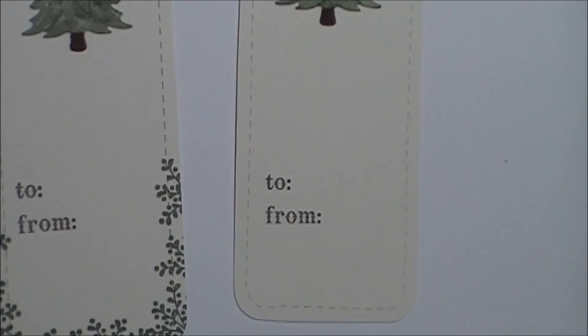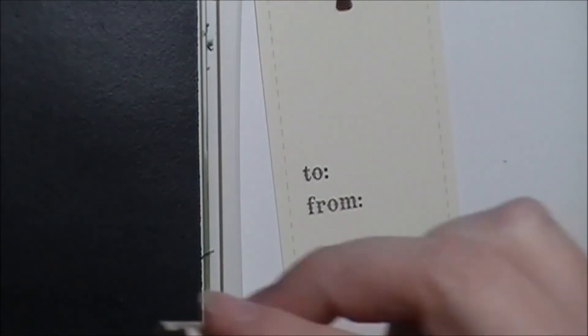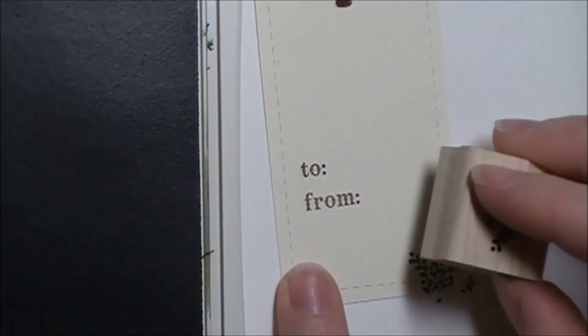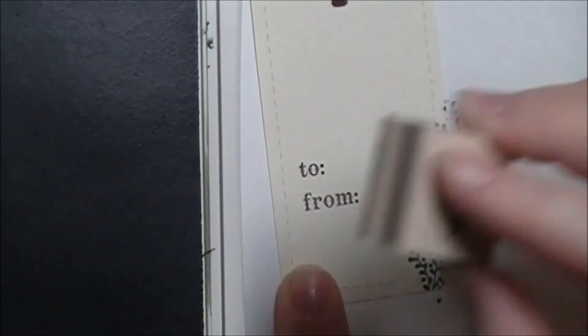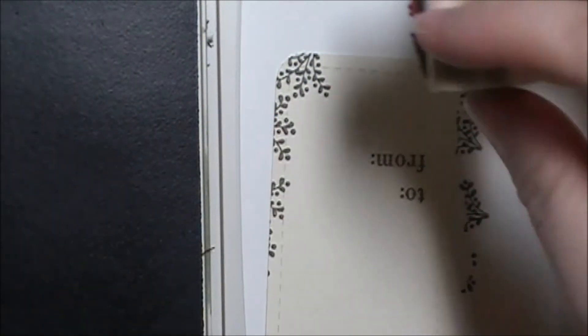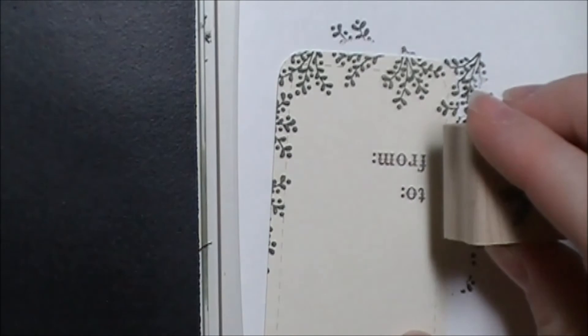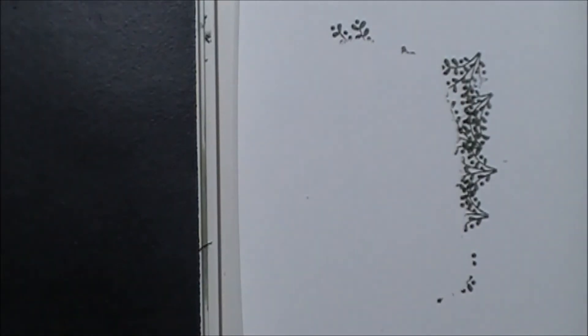To make the bottom of it not look so plain, I brought in my Always Artichoke ink pad and the little mistletoe leaves from the Joyous Celebrations stamp set. I just stamp them along the bottom and pull it up along the edge a little bit.